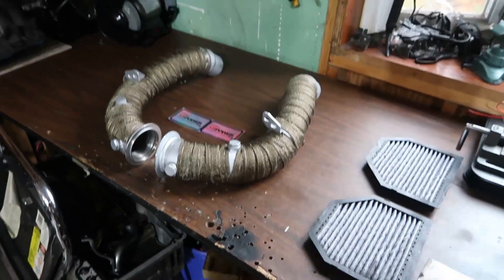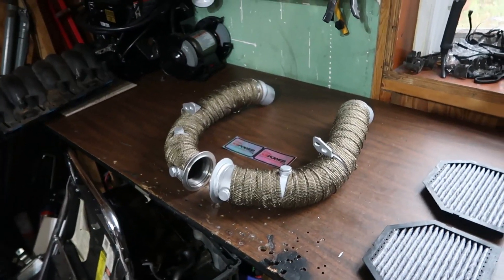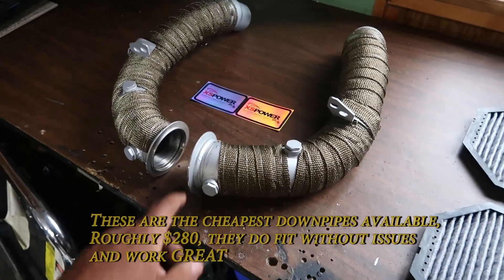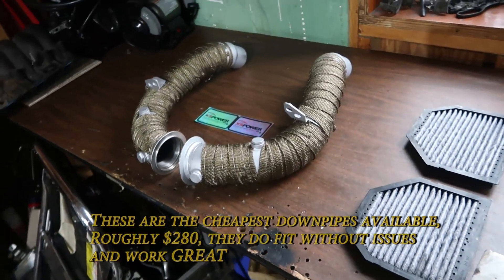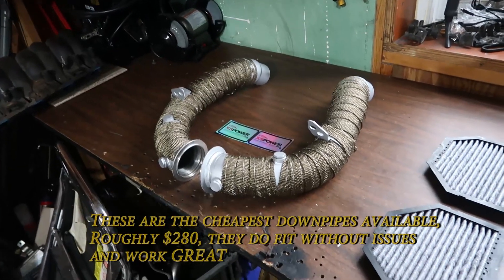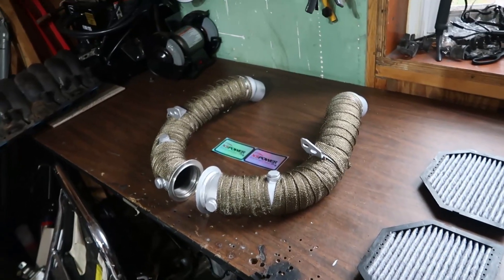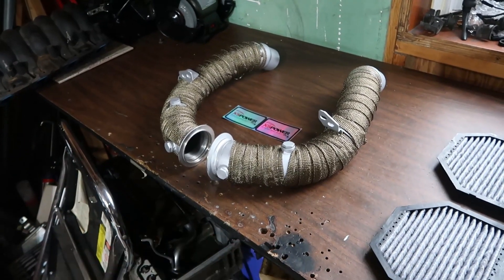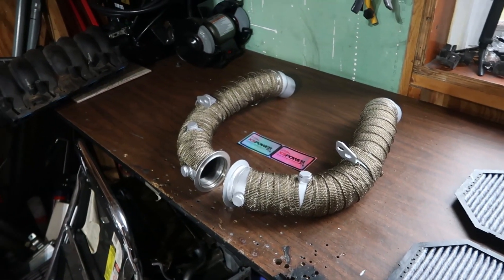These pipes here are made by Excess Power. I did buy the cheaper downpipes — they got good reviews. I went ahead and ceramic coated them myself and then wrapped them in header wrap. It probably won't give me two extra horsepower, but they got good reviews and should work out well.